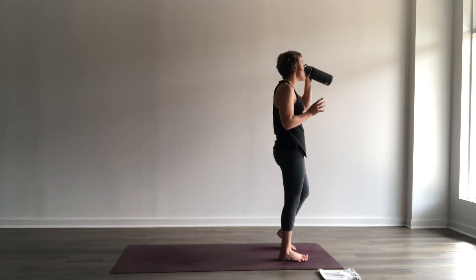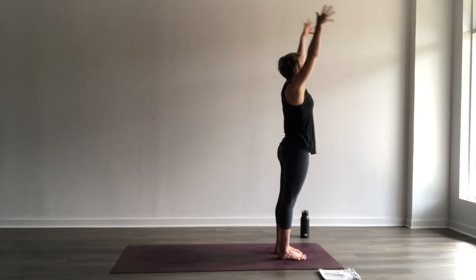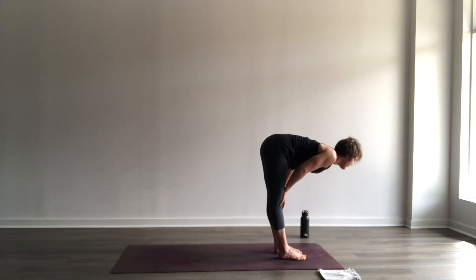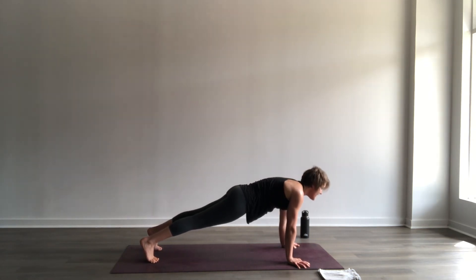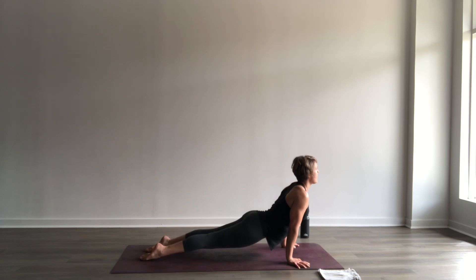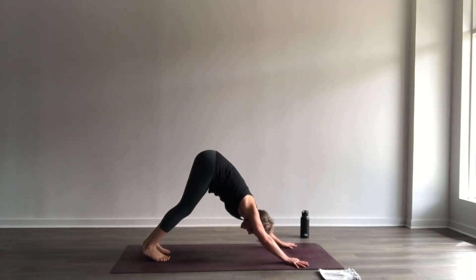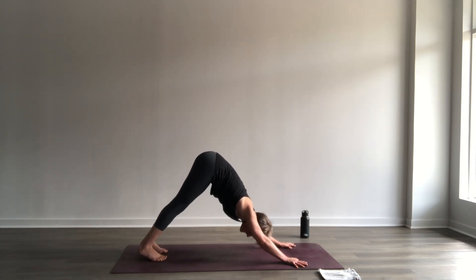We're just going to do one Sun A and then move on. Inhale, stretch up. Exhale, fold, hinge up the hips. Half lift, inhale — chest moves forward. As you exhale, step to plank. Inhale in your plank. As you exhale, chaturanga — lower to the floor. Inhale, up dog or cobra, either one. Exhale, downward facing dog. Take a moment and check in. I really love salutations for the rhythm and the ease of maintaining deep inhalations and deep exhalations. It's also a great way to warm up the body.